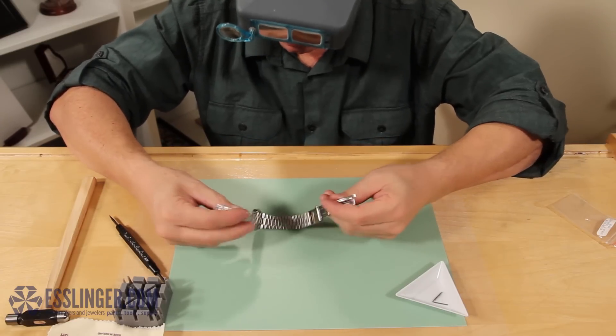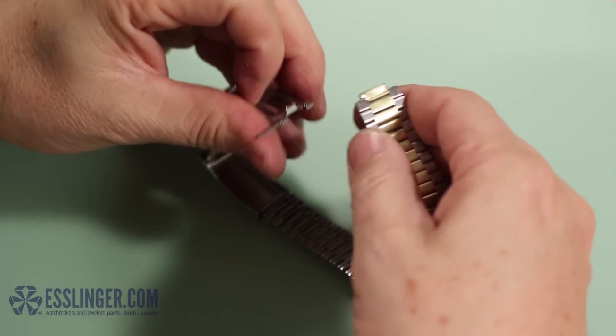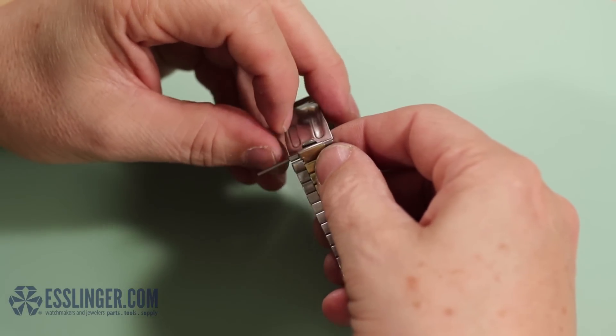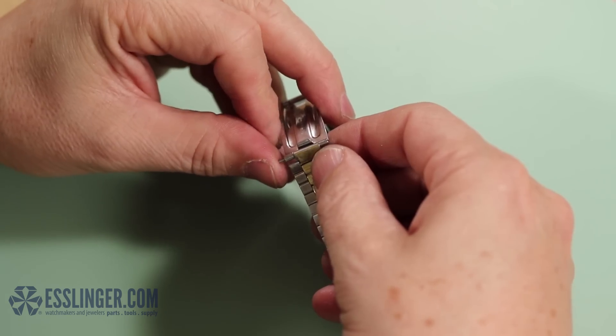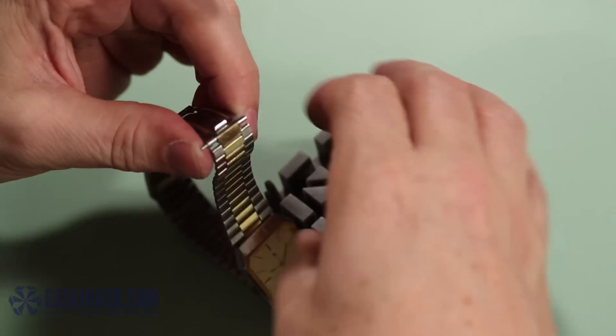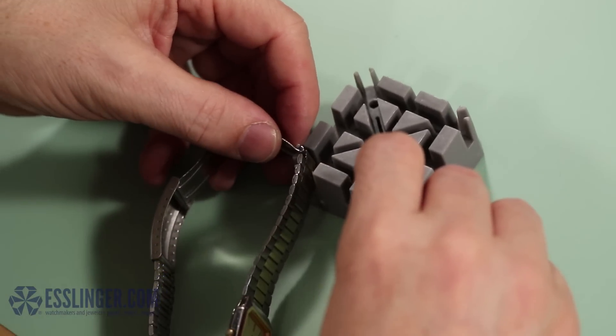You can now attach the other end of the clasp to the band. Take the two loose ends and hold them together so the corresponding holes line up, like this. Insert your friction pin part of the way into the clasp and band. Carefully place the clasp in the watch band holder to keep it steady while you insert the friction pin into the clasp completely.